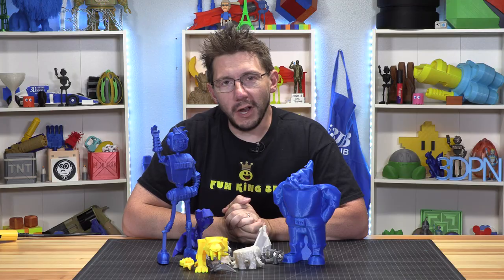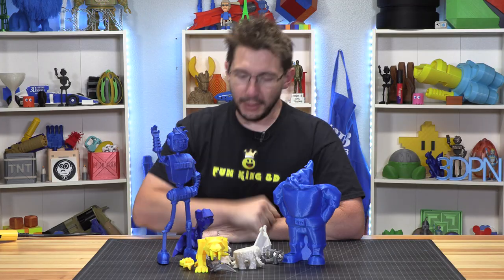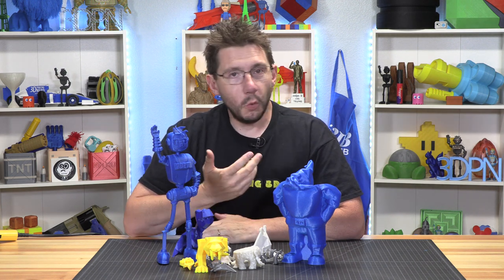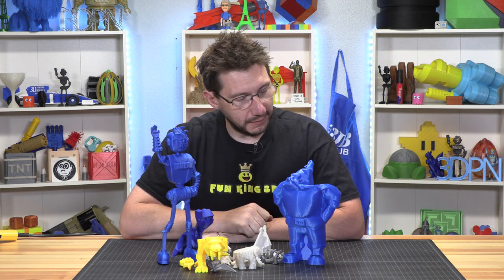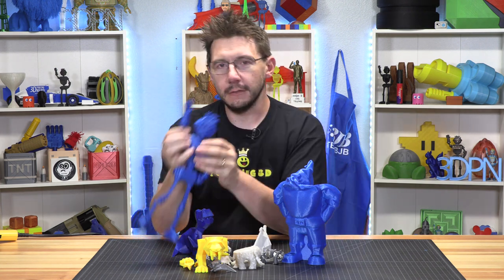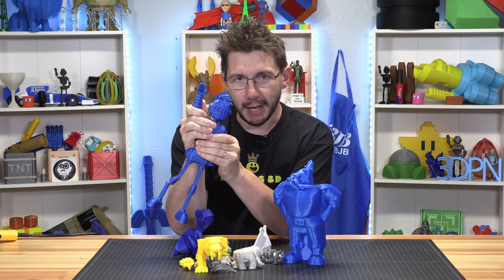I just want to thank everybody for watching. I wanted to talk about my low-poly dinosaurs and we ended up melting things, which is fine because that was a lot of fun. Thanks for watching — don't forget to hug each other more. I love you guys. High five!